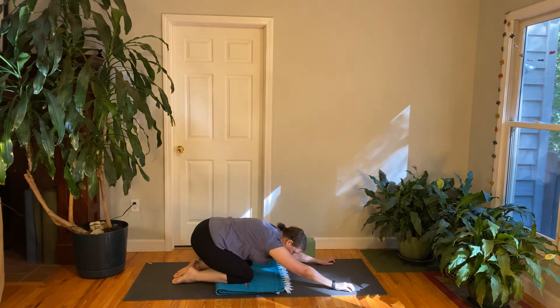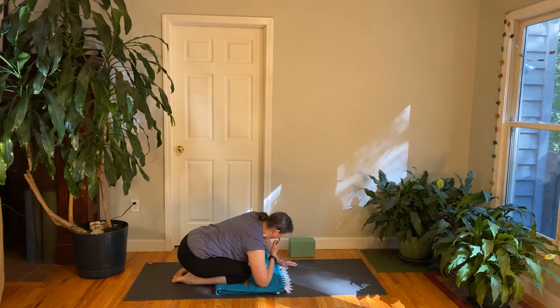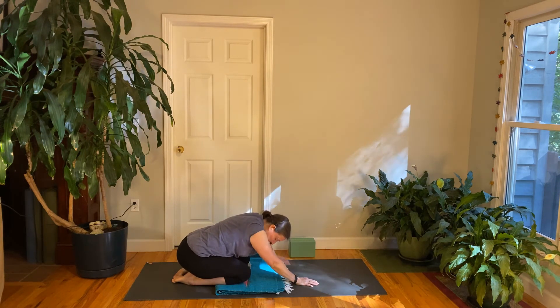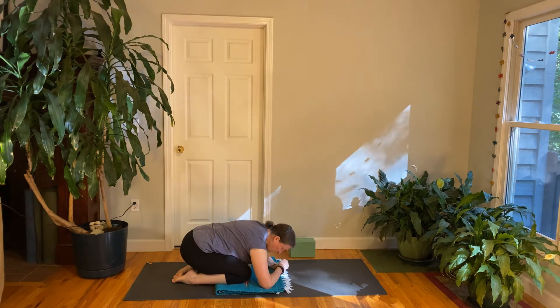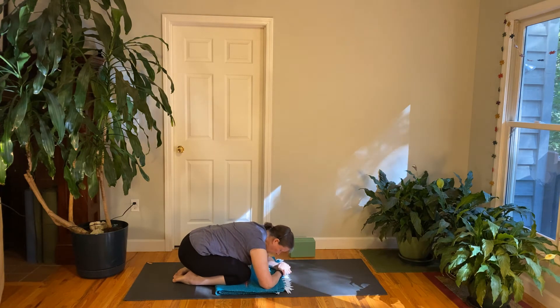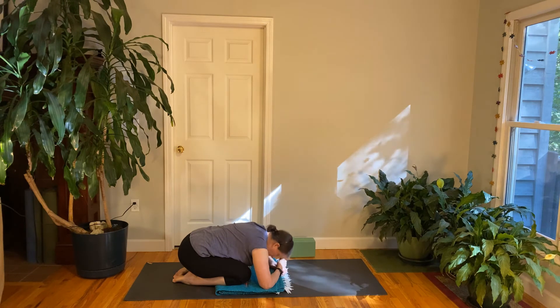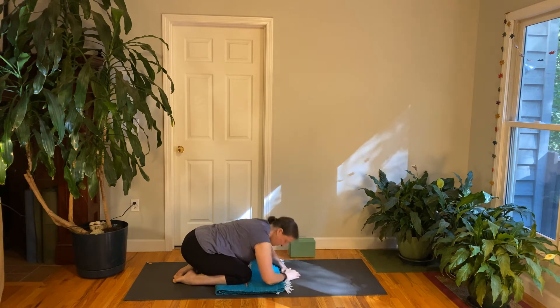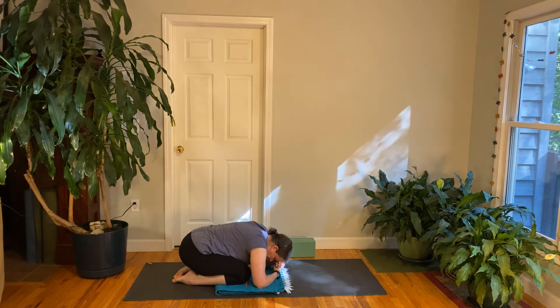Stay in child's pose and get as comfortable as possible. For some people this is quite comfortable with the head down on the floor. For others, walking the knees wider, stacking hands for support under the head, or being on the elbows rather than letting the head drop down can help. See what's helpful for you. Take a breath.